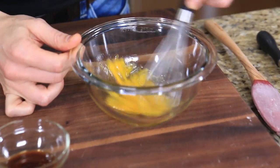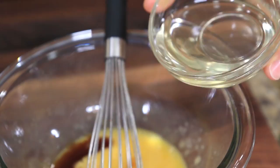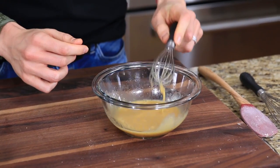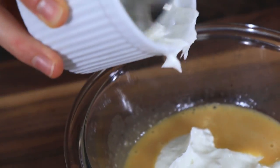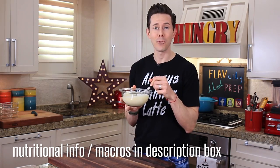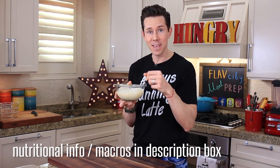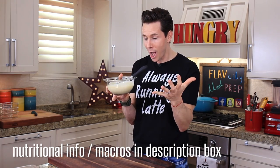The dry team is done. Let's swap it out and work on the wet team. Let's start by lightly beating one egg, then add a teaspoon of vanilla extract, three tablespoons of coconut oil — which is a heart-healthy oil — give it a quick little mix. To make these muffins worthy of their power name, I'm gonna add half a cup of Greek yogurt — it's really gonna add some great protein and moisture — and last but not least, half a teaspoon of baking soda.